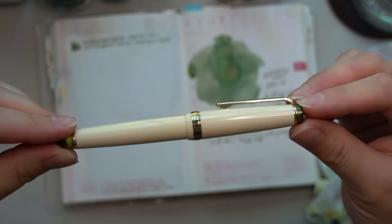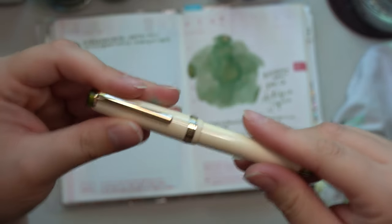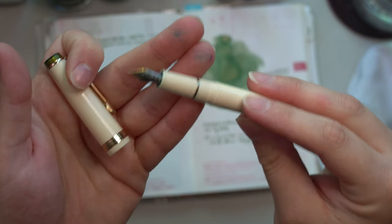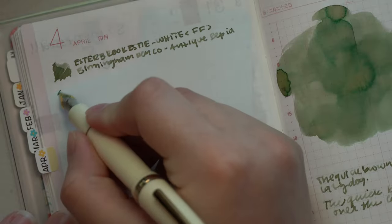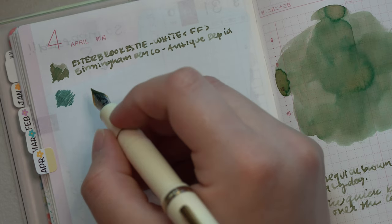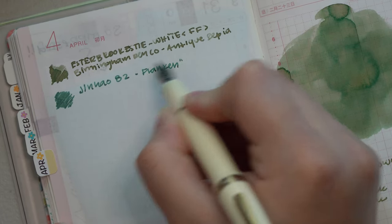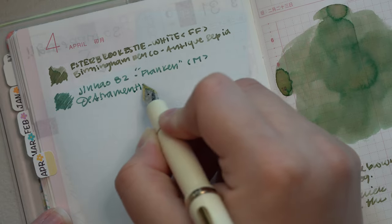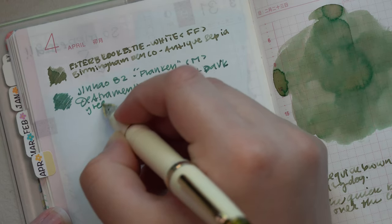The next pen I have inked up is one of my Franken pens. This is a Jin Hao 82 where I took the end caps off of one pen and put them on this one. It's in a medium nib and I decided to put my new ink, the De Atramentis Document Dark Green, in this because I had some concerns when I first swatched it. It was bleeding through the paper like mad and I was really nervous since I had bought a full bottle. But putting it in this Jin Hao 82 with the medium nib, I have not experienced any bleeding in the writing pages.